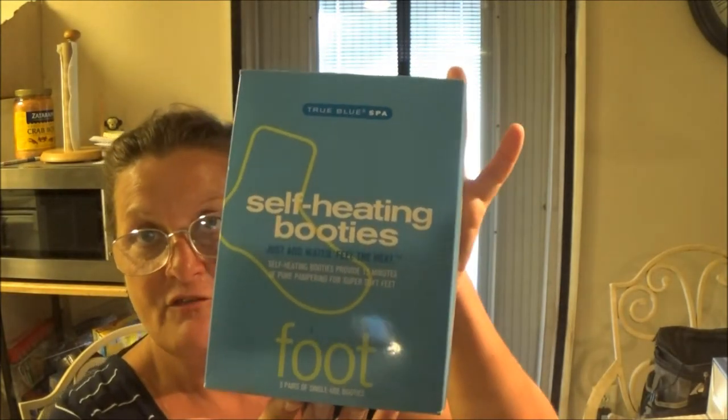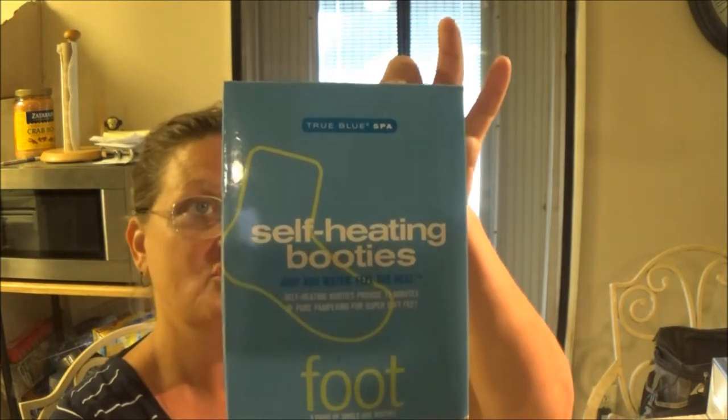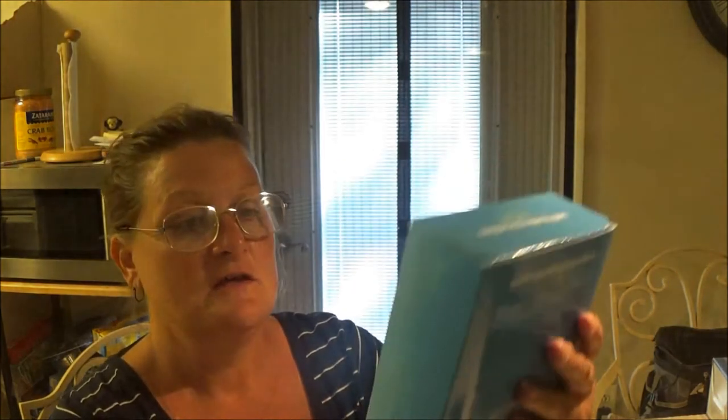I found it online — it's from eBay and they sell three in a pack for $24 on eBay. She never used it and I thought, well, this would be kind of cool to see how well they work. People that have very cold feet — that's what it's for. They bought her these because her feet are always cold from the diabetes.